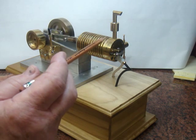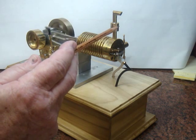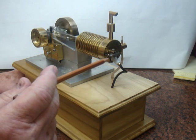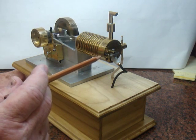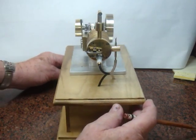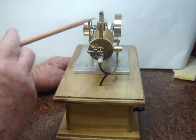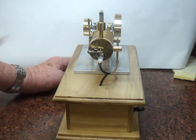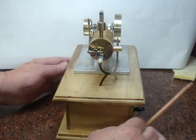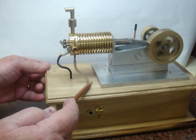I built it to look like a regular engine. This being a phony exhaust and this being the rocker arm for what would be the valves. This is built to look like a spark plug and this wire actually goes in and provides the electricity to operate the solenoid. This is built to look like a small carburetor and of course it would have a gas line.